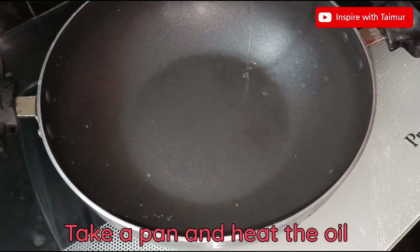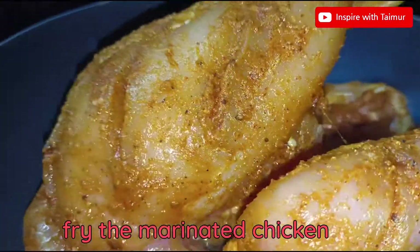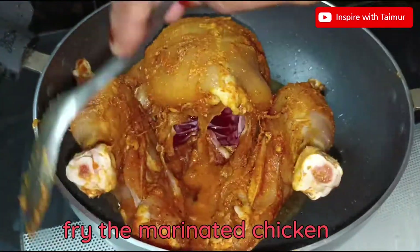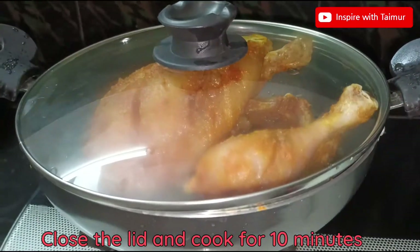Take a pan and heat the oil. Fry the marinated chicken. Close the lid and cook for 10 minutes.